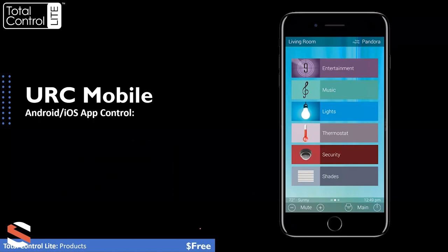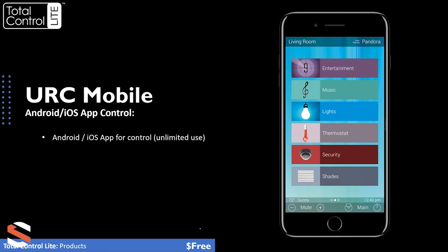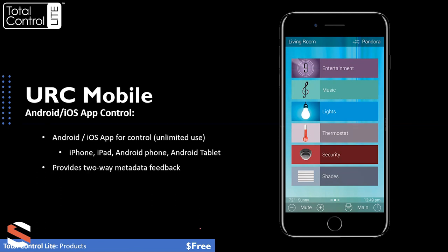Of course, everybody controls everything via mobile phone. The mobile app is for Android and iOS and is unlimited use — meaning mom's got an iPhone, dad's got an iPad and iPhone, the kids have Android tablets and iPod touches: download the app on any and all of those devices and use it on all of them, unlimited and free. It works for all tablets, Android phones, iPad, and iPhone. It provides two-way metadata feedback — you actually get a bit more on these because of the larger screen. It features off-site control so your customer can control the system remotely via cellular or Wi-Fi from elsewhere. It works in both portrait and landscape, changing dynamically when you rotate your phone.